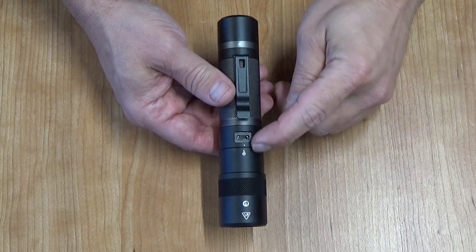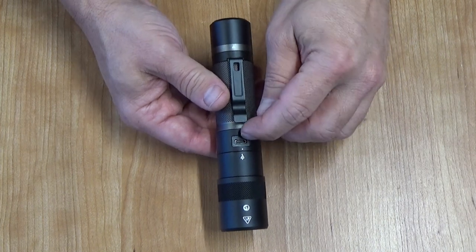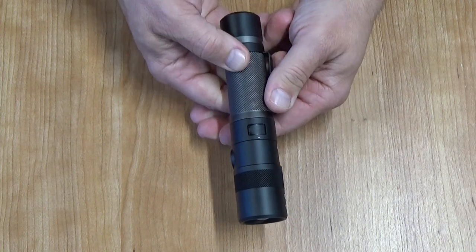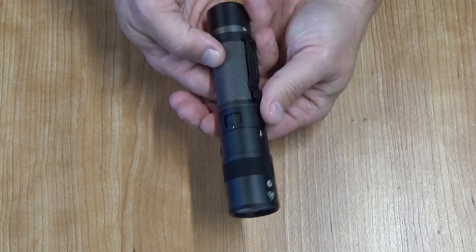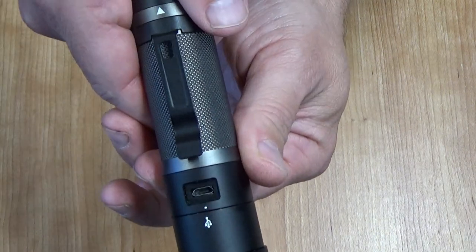One thing that is difficult to turn is the cover that goes over the micro USB port. This is where you charge the flashlight, and this spins, but it's really tight. All you've got to do is move this white dot back over to the USB port symbol, and you're right in there — you can plug it in.